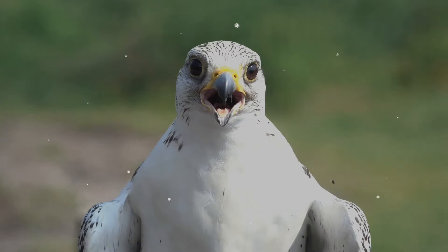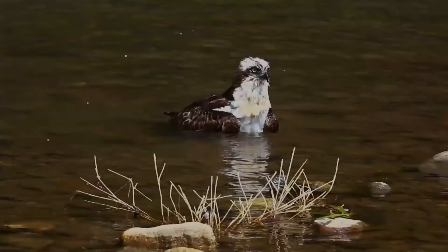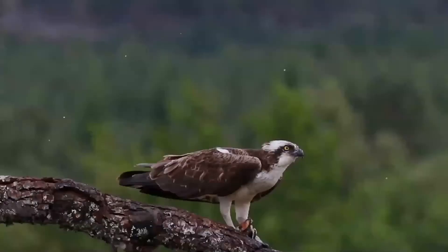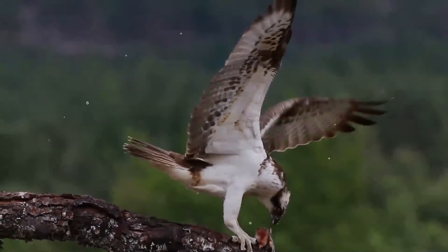As an osprey dives, it adjusts the angle of its flight to account for the distortion of the fish's image caused by refraction. Ospreys will typically eat on a nearby perch but have also been known to carry fish for longer distances. The osprey breeds near freshwater lakes and rivers and sometimes on coastal brackish waters. The nest is a large heap of sticks, driftwood, turf, or seaweed, built in forks of trees, rocky outcrops, utility poles, artificial platforms, or offshore islets.